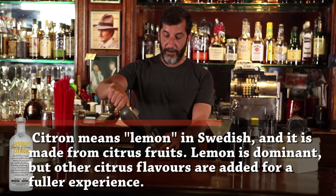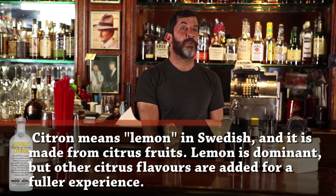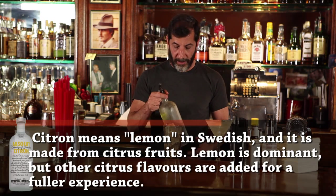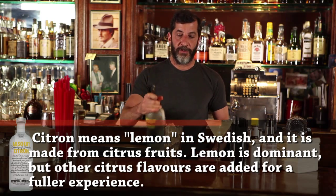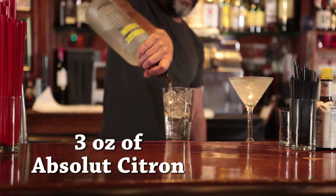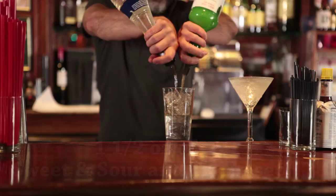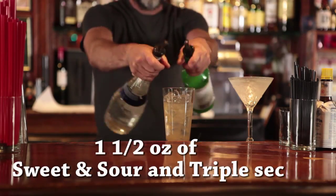I'll take a shaker glass, fill it with ice. Traditionally, you'll use a lemon-flavored vodka. We use Absolut Citron here at the Kitty, so we'll take a little Absolut Citron. We pour a little heavy here, so that count is about three ounces of alcohol. We'll take Sweet and Sour and Triple Sec — it's about an ounce and a half of each of those. Some places will put sugar in it, but it's already kind of on the sweet side because the Triple Sec is very sweet.